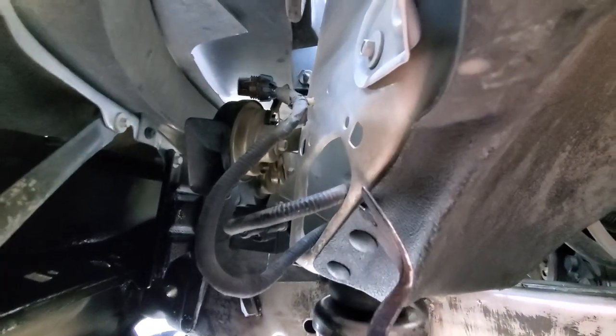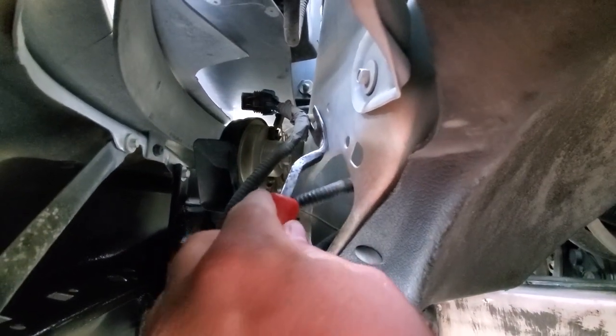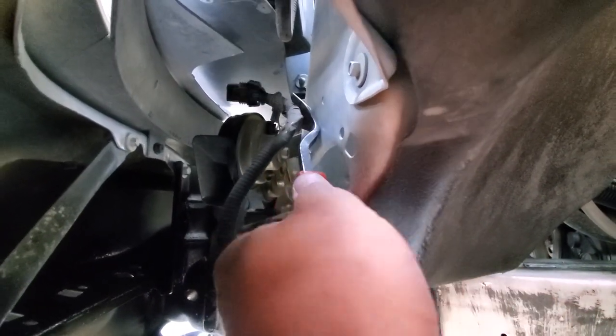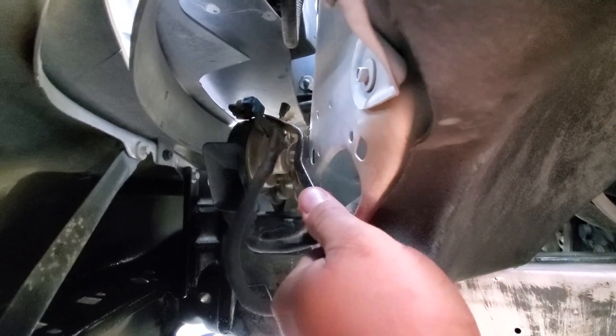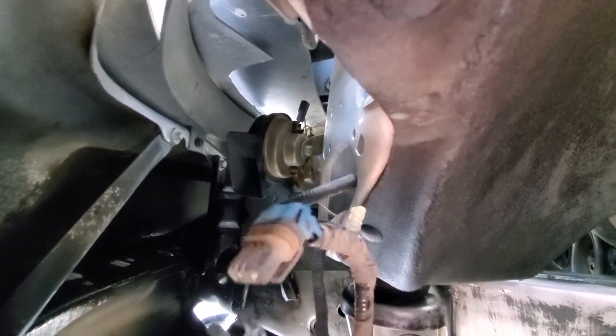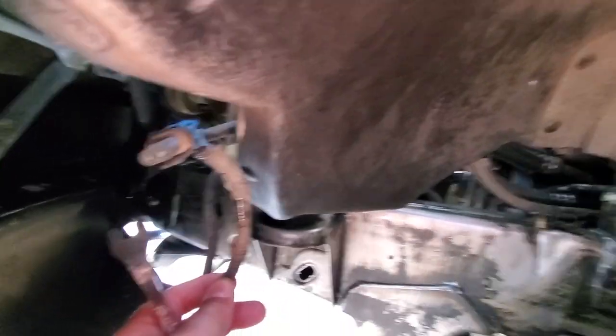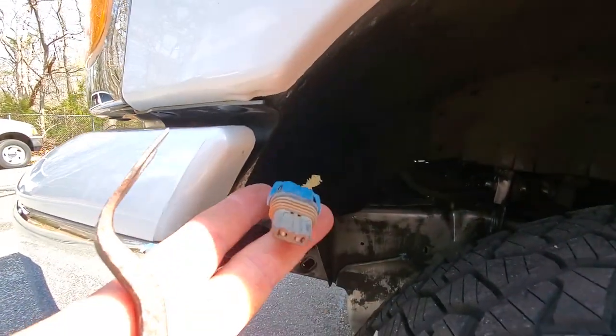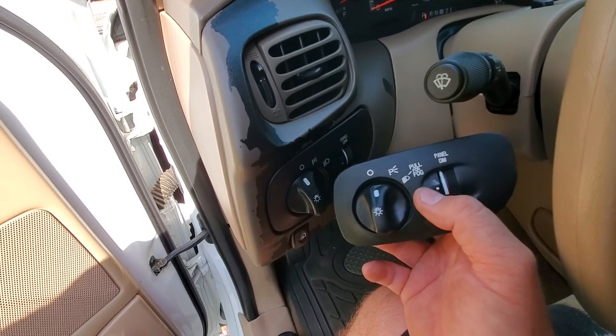If you want to activate dormant fog lights in your expedition, you gotta come under here and see if it has the fog light harness. If you don't have a fog light harness, then forget it — you're done. But if you have your fog light harness — look at that crusty plug — if you have this, there is hope. I'm just going to bring this down — that is step one.